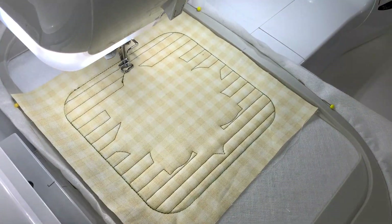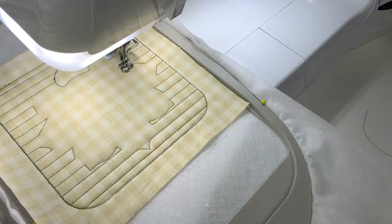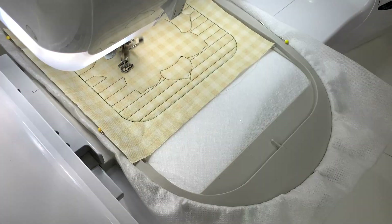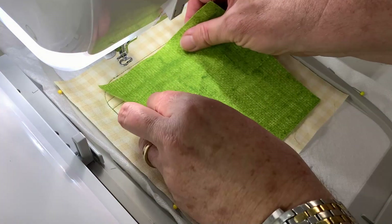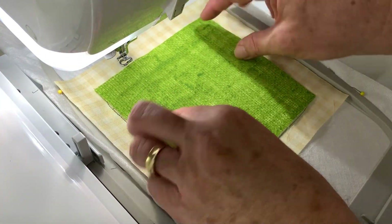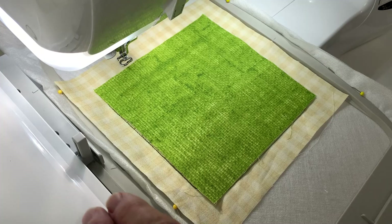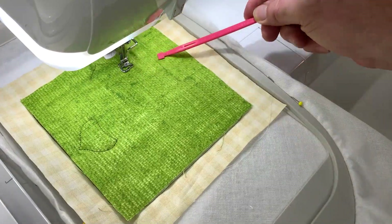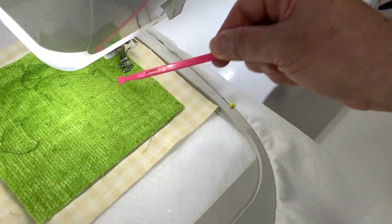Then we're going to go ahead and do our background detailing or quilting. And then we're going to do the placement lines for the first set of petals for the sunflower. We're going to lay on our first colour of our petals, and we'll stitch out the four petals that we've done the placement lines for.